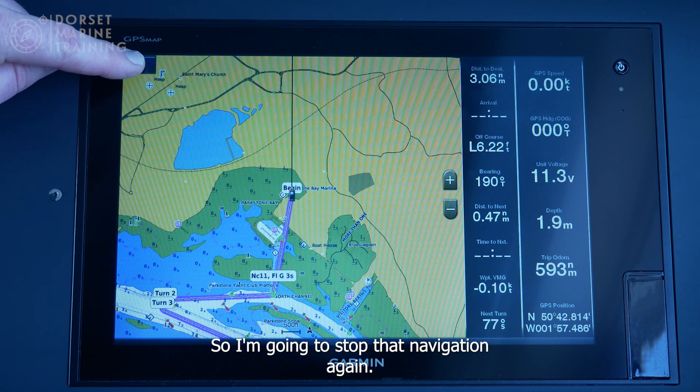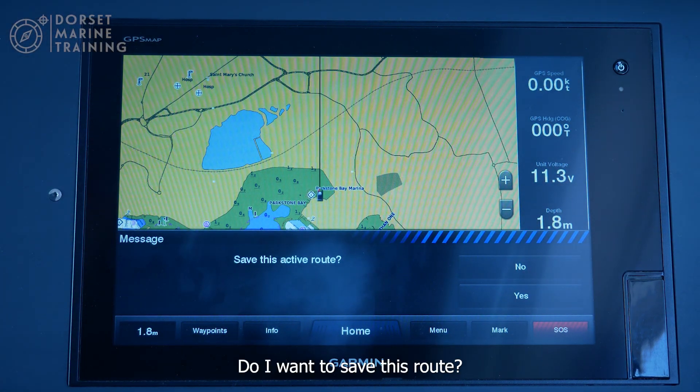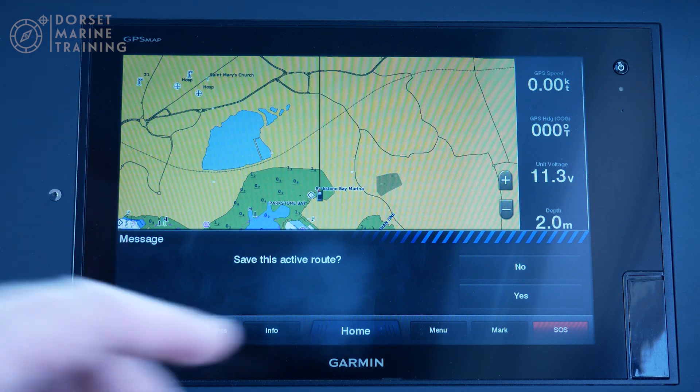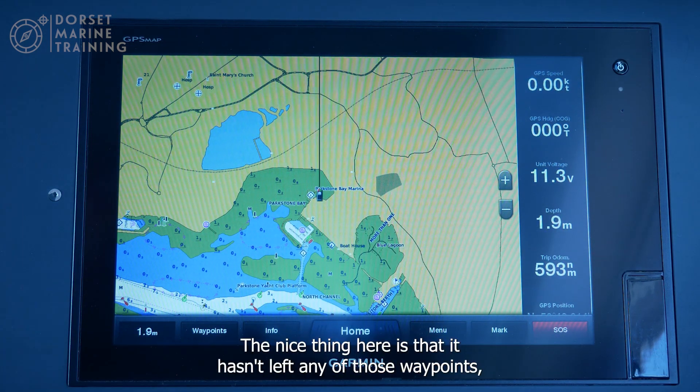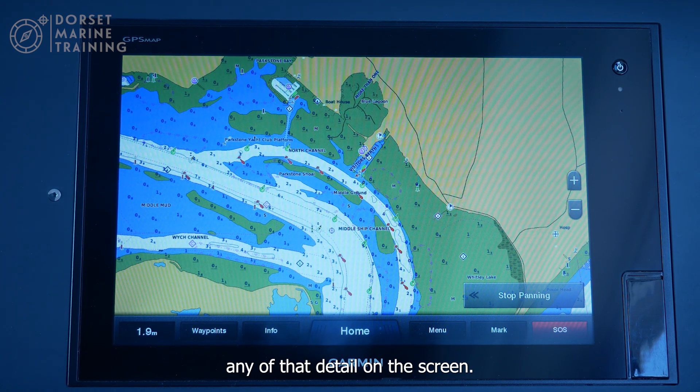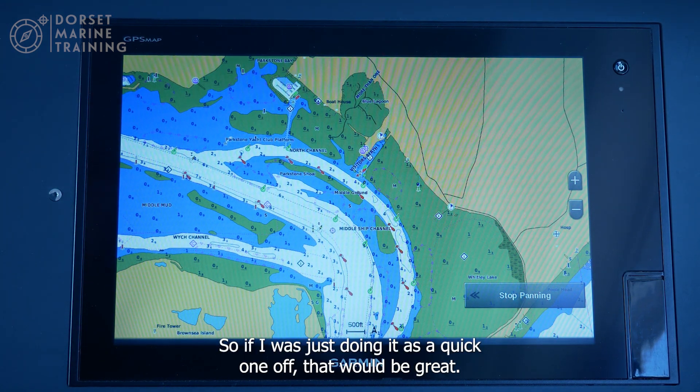I'm going to stop that navigation again. It asks if I want to save this route — it does give me the option to save it for future reference. I'm going to say no. The nice thing is that it hasn't left any of those waypoints or detail on the screen, so if I was just doing this as a quick one-off that's great.